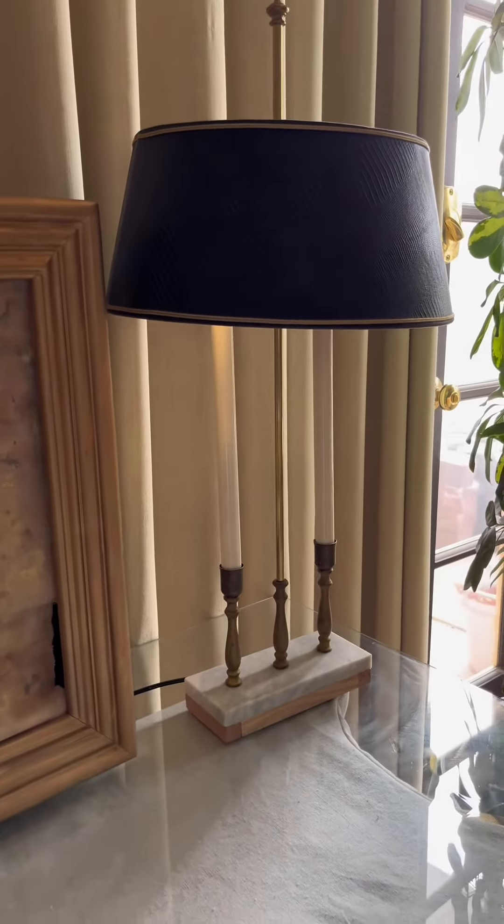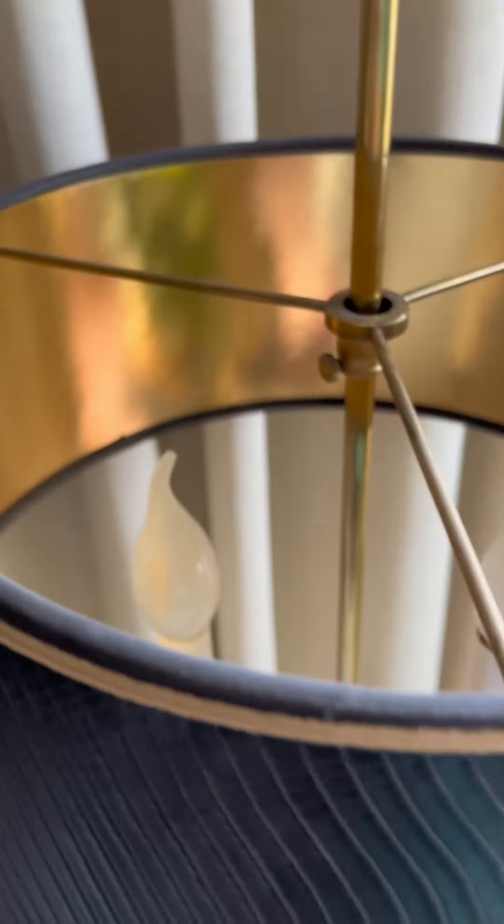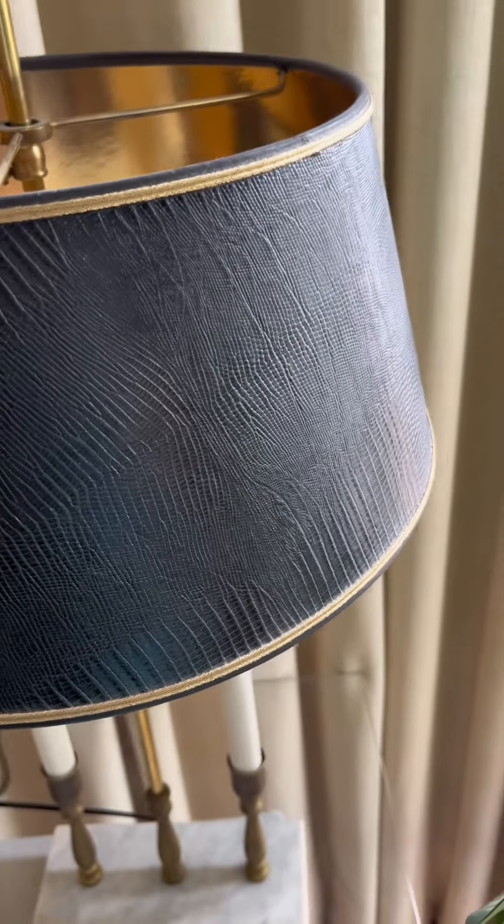I'm obsessed with making lamps — I make them all the time. I found this lampshade at a thrift store almost a year ago, and I just knew I had to do something with it, so I bought it. I've never seen one this good a quality before. If anyone knows where you could get more, let me know.